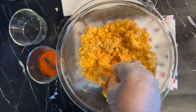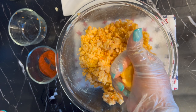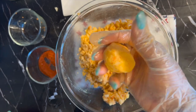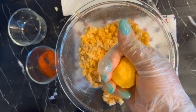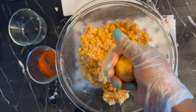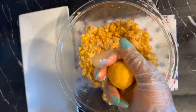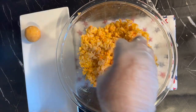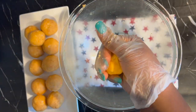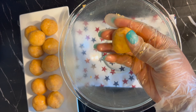So this is the kind of consistency we should be looking out for. Right after, I'm going to mold it into round shapes and make sure that they are all of equal sizes. While molding, add a little bit of pressure to make it compact, just to make sure that it doesn't fall apart when you fry it.